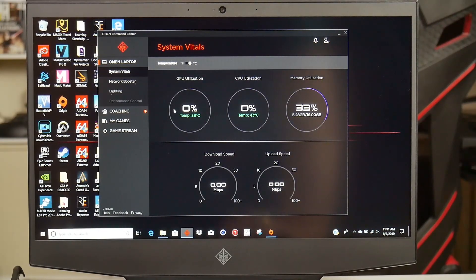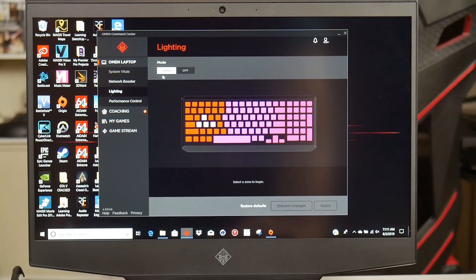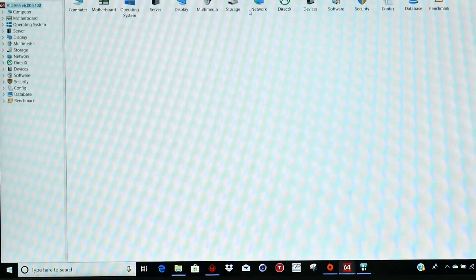A quick look at the software: in the Command Center you have the usual metrics — temperatures and utilizations — plus a network booster for prioritizing traffic. Lighting control offers static or off across the four zones. For performance, you have Comfort mode (lower clock speeds to run cool), Default, and Performance mode which dynamically alters CPU and GPU clock speeds as required. A new addition is fan control with Auto or Max options, recently launched in an update.